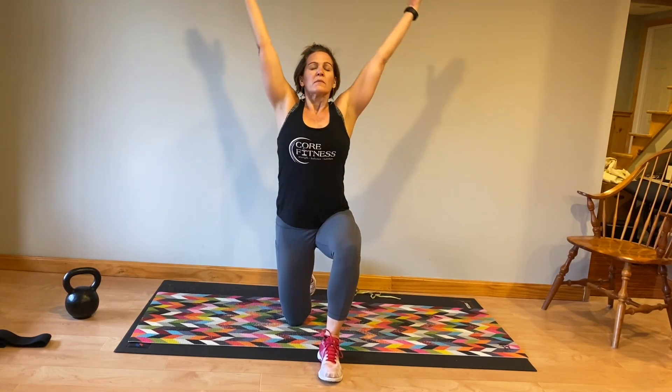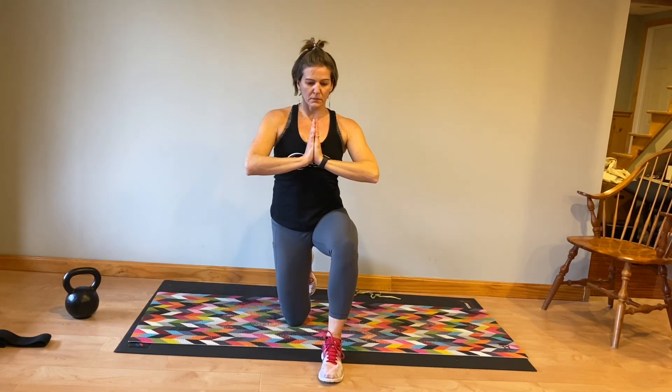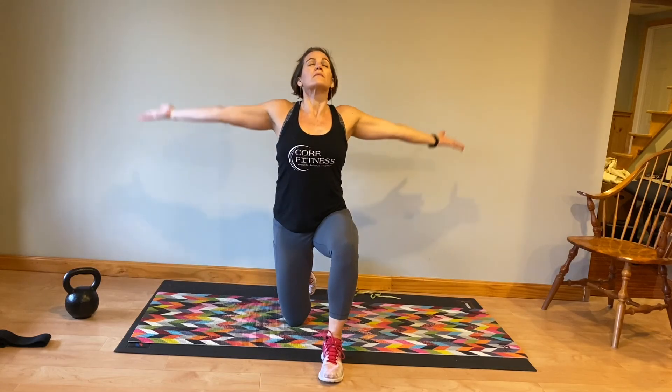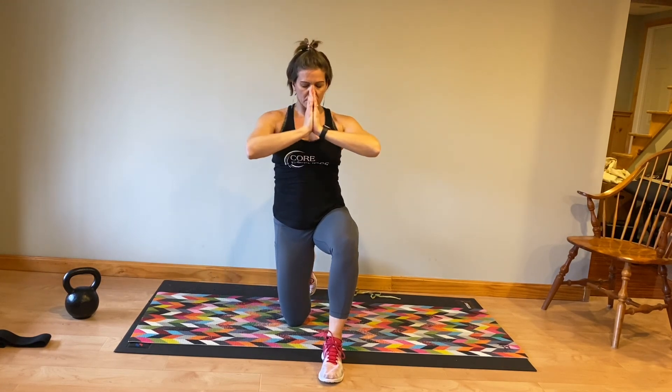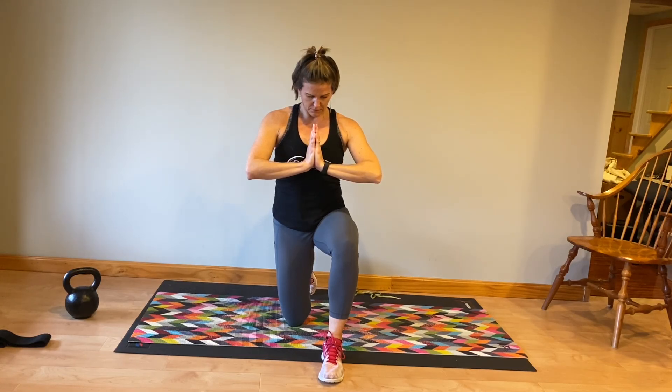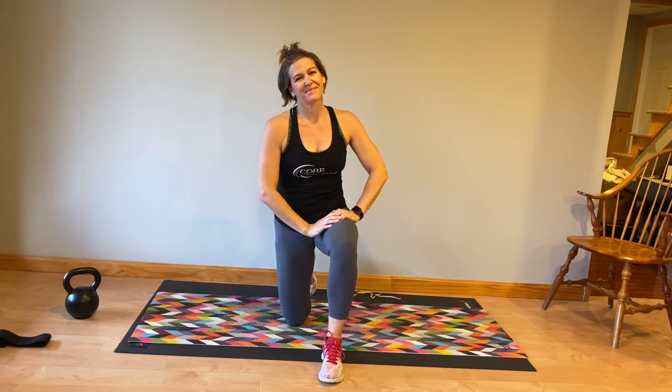I came to my knees because I knew that my head was going to be chopped off in the video, so you can do the standing version if you want. A couple nice deep breaths — inhale, exhale. Bring your hands down to heart center. Be grateful and thankful for your body and getting you through this beautiful stretch. Thanks for joining me this morning.